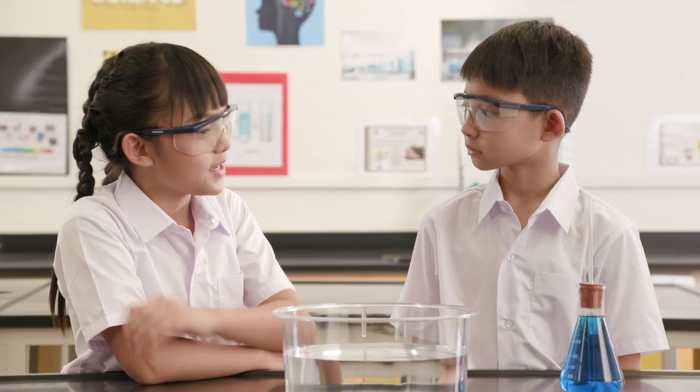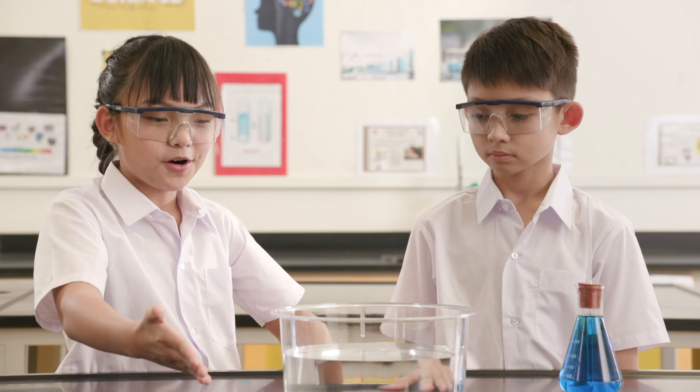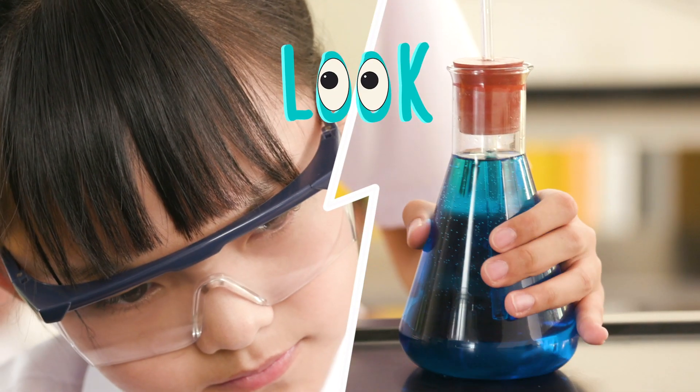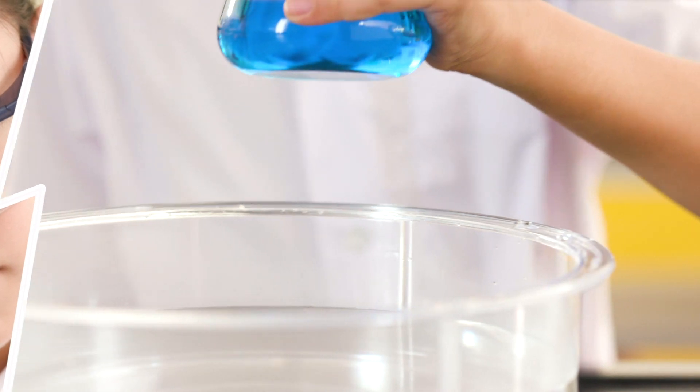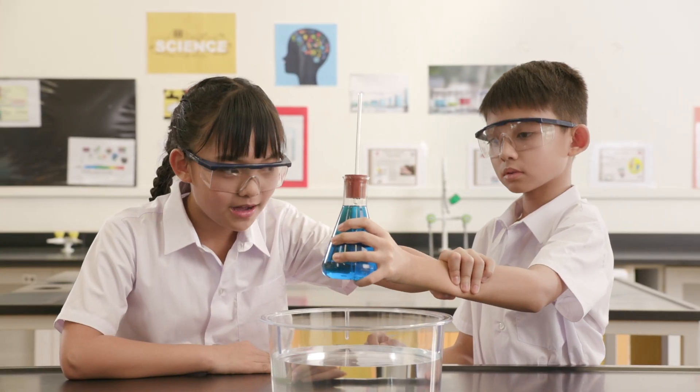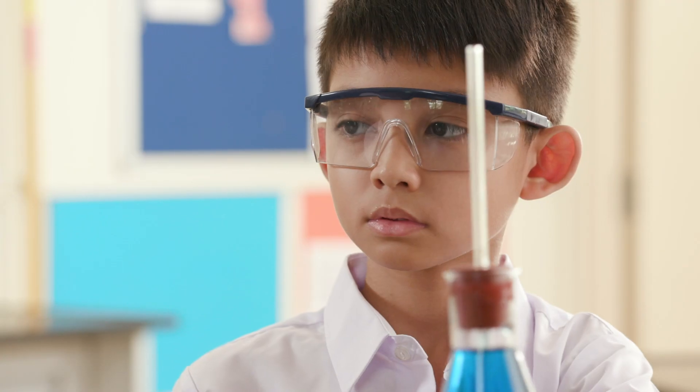We need to observe what happens to the blue liquid when it's placed in the hot water. Let me put the flask in. Hmm, that doesn't look safe. Stop! If you hold the flask this way, wouldn't your hand be in contact with the hot water?